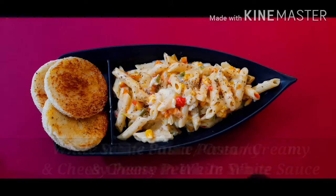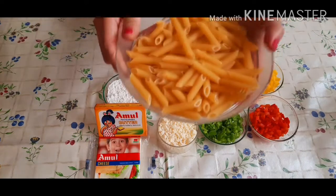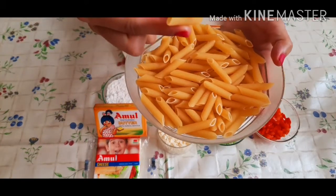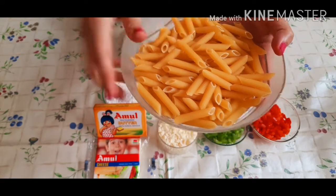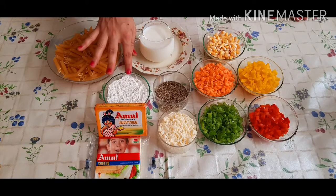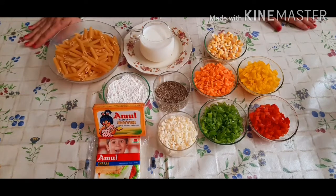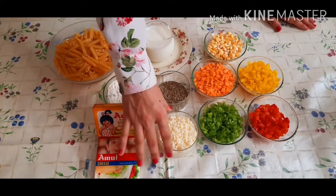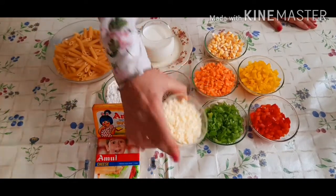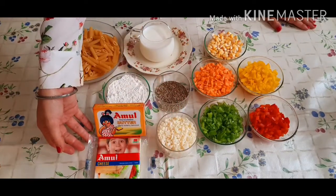To make white sauce pasta, I have taken any pasta which looks like this — you can take any type of pasta. To make our white sauce we will take some milk, some all-purpose flour, pizza seasoning, and Amul butter. To make it more creamy you can add some cheese as per your taste and availability. I have taken some Amul diced mozzarella cheese.